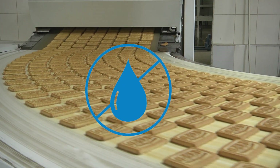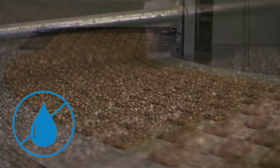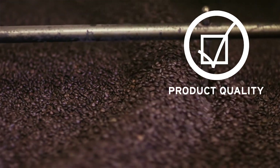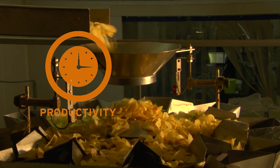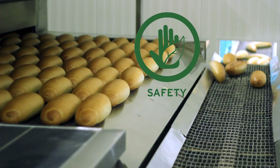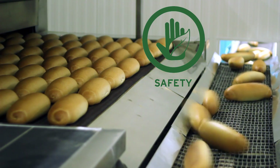Maintaining a waterless dry sanitation program with a single product helps to improve product quality and food safety, reduces time and labour to clean, and improves worker safety with a non-flammable, alcohol-free formula.